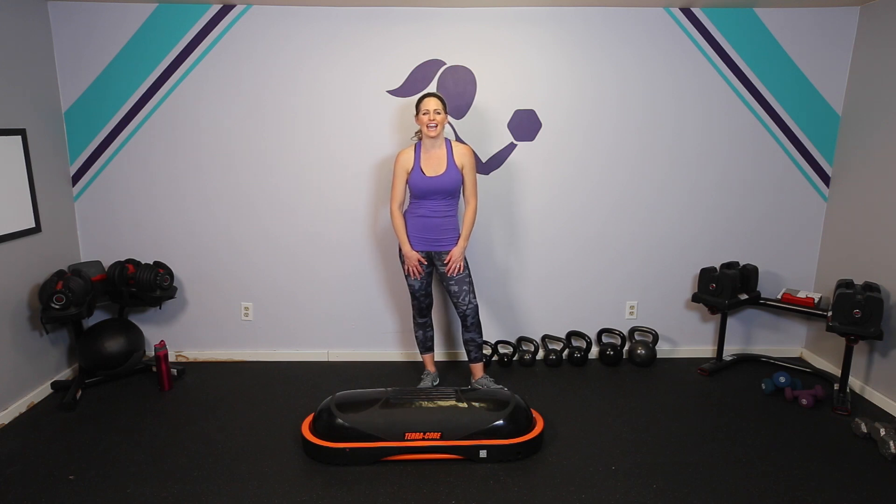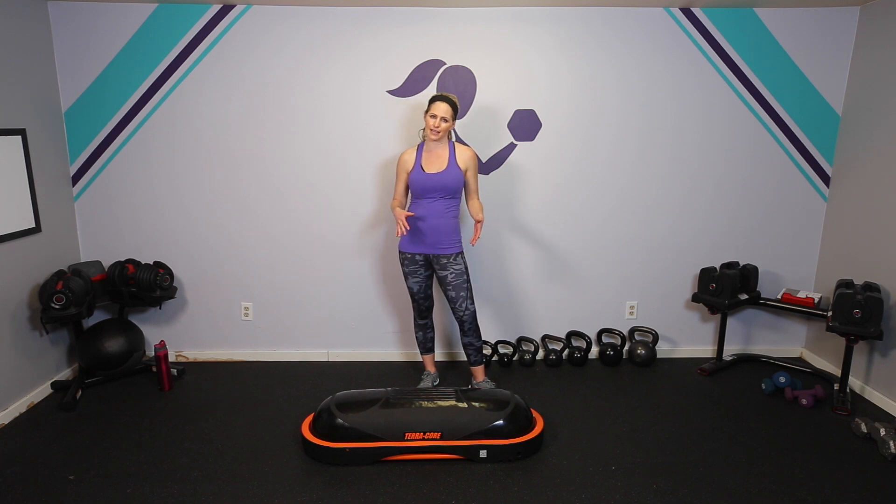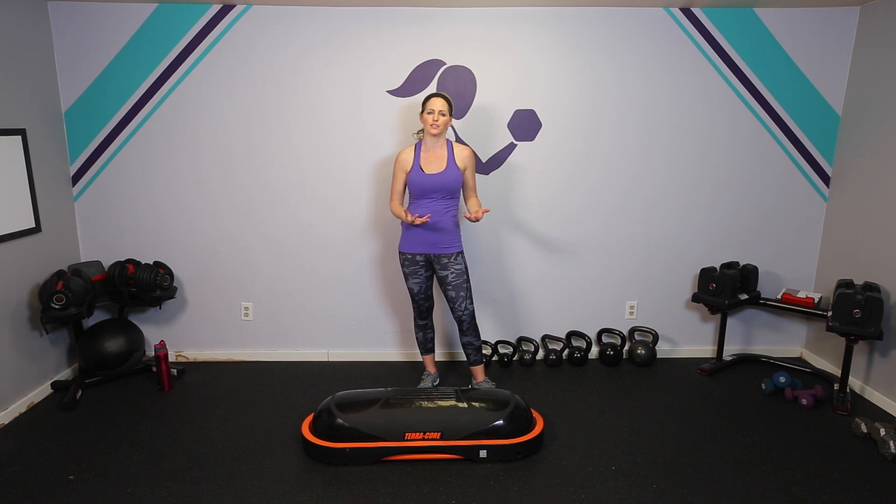Hey everybody, I'm Amy and today I'm going to show you some exercises using your TerraCore to target your core. So like the name suggests, this tool is so great because your core is working the entire time no matter what you're doing, but these exercises will specifically target that midsection — abs, internal and external obliques, and lower back.